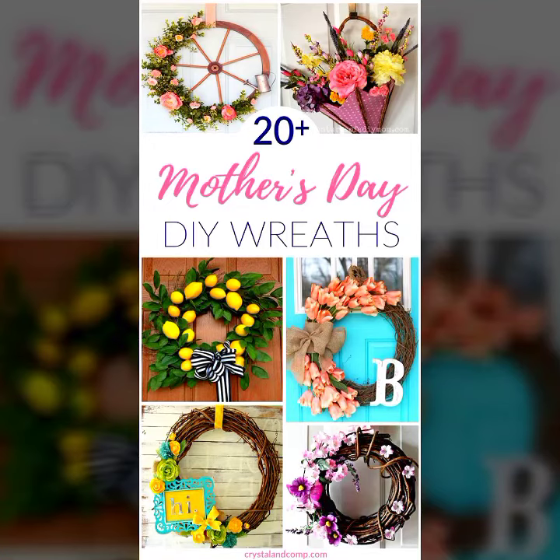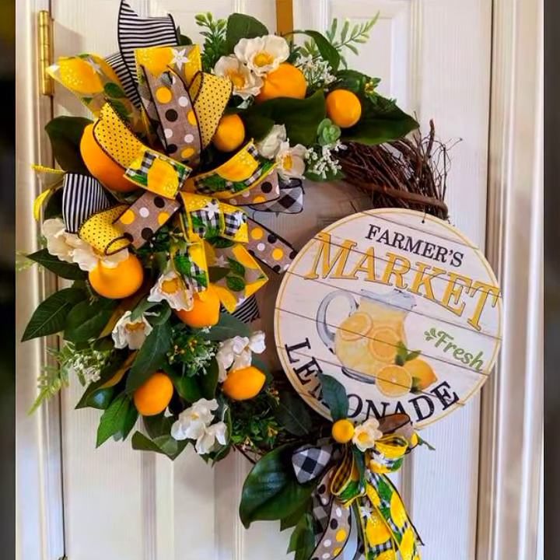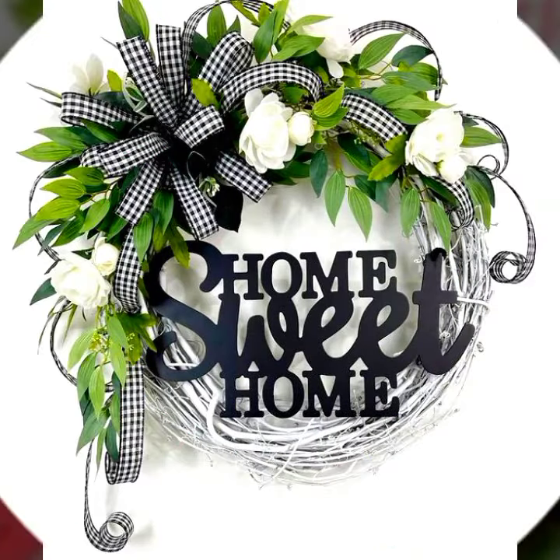Hello everyone, welcome to my YouTube channel EasyCraft Videos. I hope all my viewers are fine. This collection is very interesting because all designs in this beautiful collection are all about Mother's Day bits designs. Mother's Day bits designs are so amazing, so creative, and so fantastic.